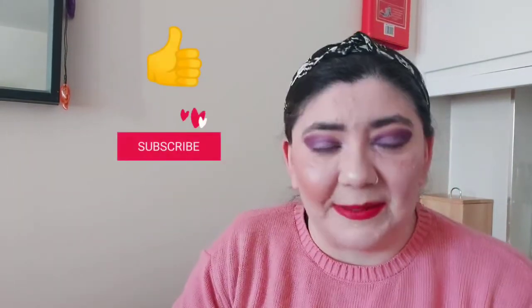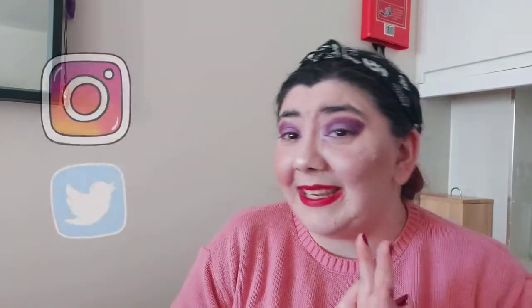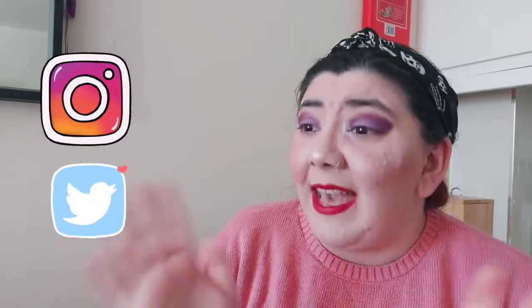Thank you so much for watching, I hope you've enjoyed the video. Don't forget to like and subscribe because I film and upload every time I get a chance to. Don't forget to follow me on my social media because I'm always active on there, and I hope you're having a good week. I'll see you soon — bye bye!